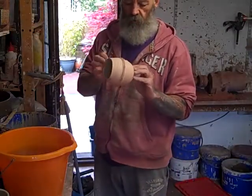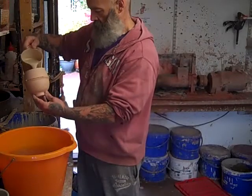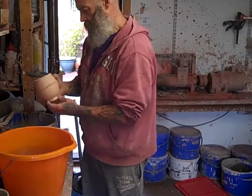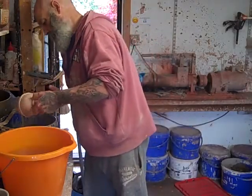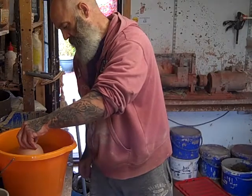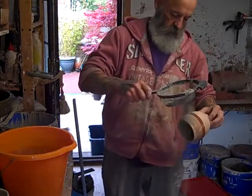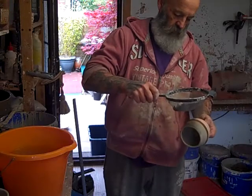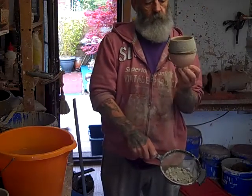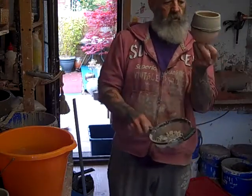Now I'm glazing these tea bowls. I'm going to have the wood ash on the outside - I'll show you how I do that. Glaze the inside first, then dip it into water. Down here I've got a tub of wood ash. I'll just sieve wood ash onto the wet part of the pot, and hopefully that will have some nice little runs and dribbles.